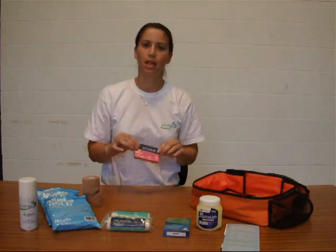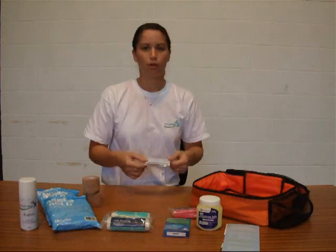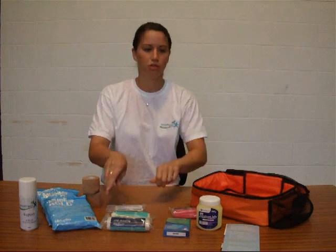There's a blanket for anybody that's injured laying on the pitch — great to keep them warm. Alcohol-free cleansing wipes that shouldn't sting when you apply them — just mop up any wounds before you put a dressing pad on.